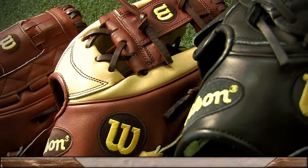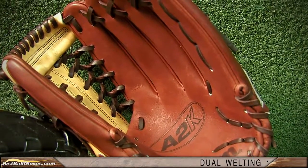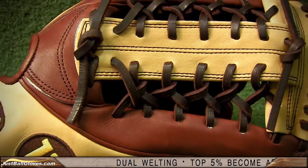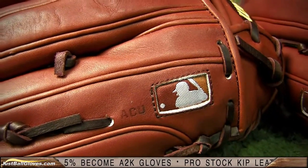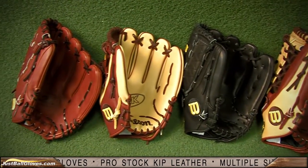When you think the A2K can't get any better, it does. The Wilson A2000 A2K Glove Series continues to push the limits. The new series of A2K gloves are some of the highest quality ball gloves ever produced, and they should be. By only using the top 5% of their natural pro stock leather, it ensures only the most perfect hides bear the A2K name.